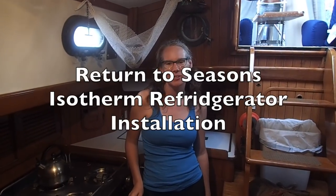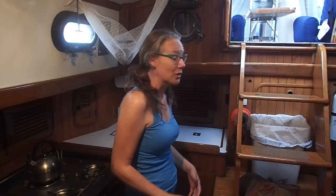Hey guys, today we're going to present a short video about the replacement of our refrigerator. We used to have an Adler Barber, and it drew about 17 amps — it was just a power suck. So we decided to replace it with an Isotherm, and it's working great for us now. We have some footage of when Jeff was doing the replacement, and we're going to splice together a little video and show you how it all worked out.